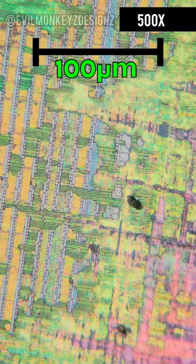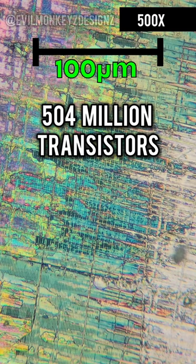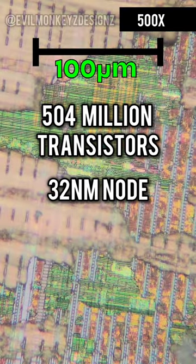The Intel Celeron G540 is a dual-core CPU that has 504 million transistors on the 32 nanometer process node.